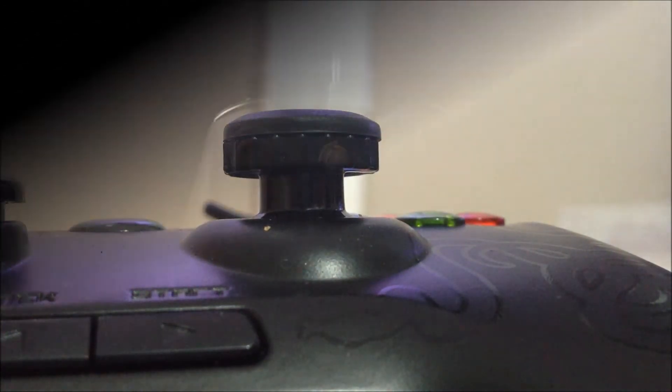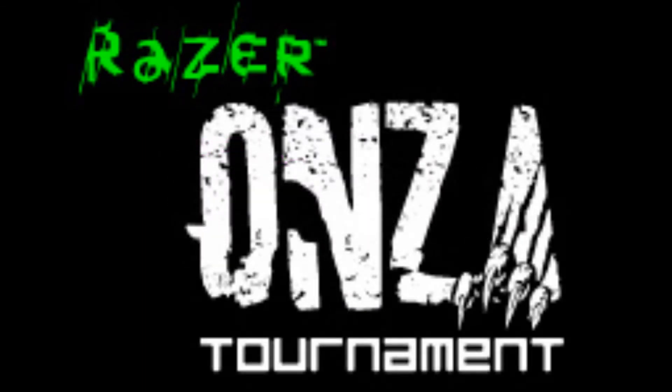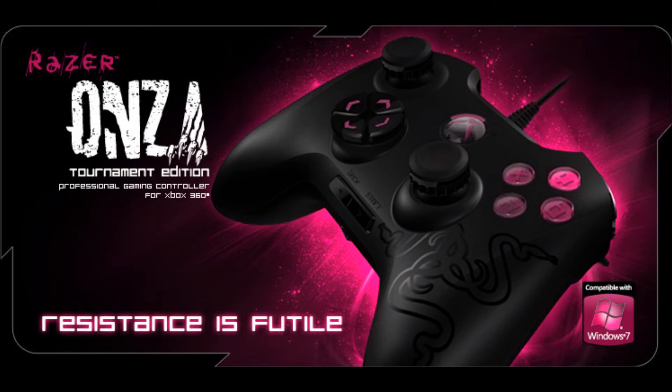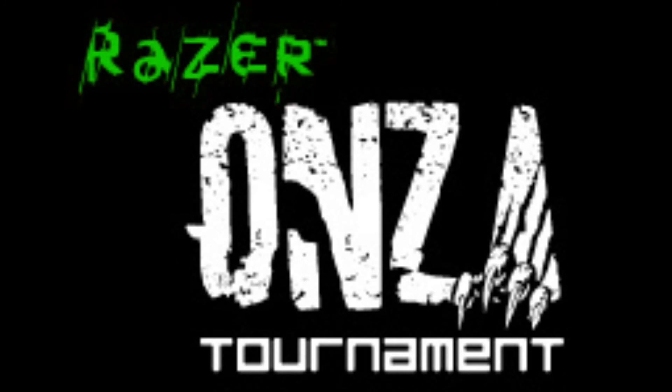So there you guys go, that was the Razer Anza. I'm going to be doing a review on it — two reviews actually, one sooner maybe in a week, and one maybe in three months. Thanks guys, comment, rate, and subscribe, and stay connected. We'll see you next time.